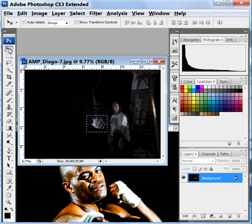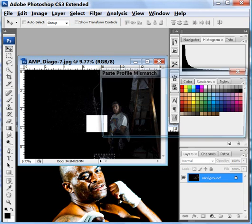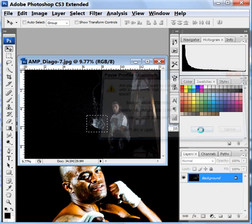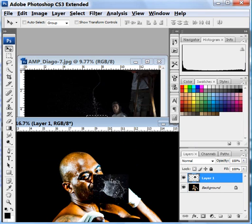Grab the move tool. Once I've done that, I'm going to click, drag, and drop. Now, these two pictures were taken at different resolutions — this one is sRGB and the one I'm dragging it to is Adobe RGB. That is okay. We just want to click OK here, not a problem. And it's going to drag that piece of water on top of the screen.